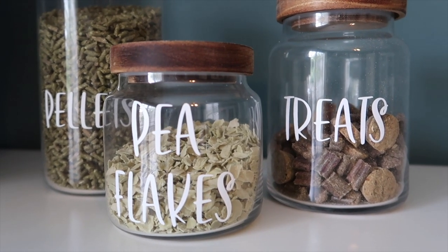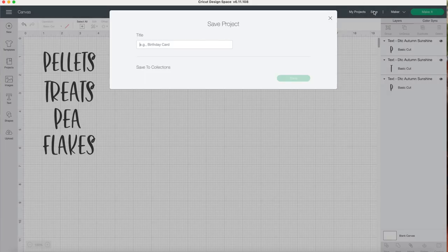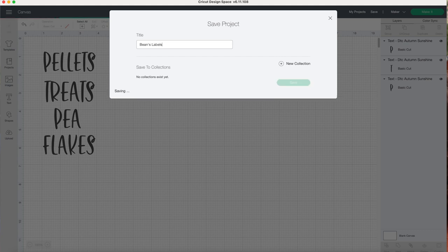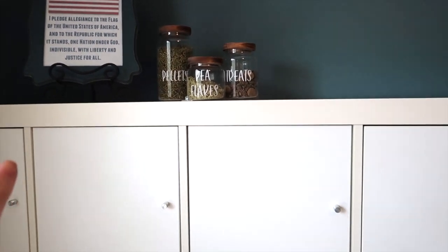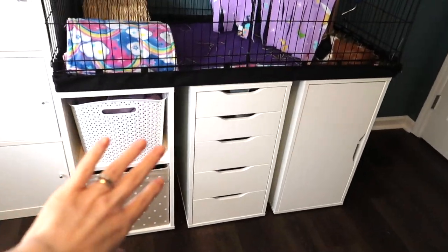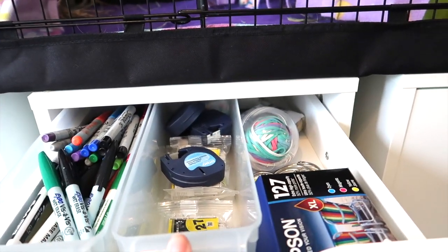There is something so oddly satisfying about peeling this off — I love this part so much. All three jars are finished and they turned out so cute. Because I used removable vinyl it's going to be really easy to change up what is in the jars or use them somewhere else in the house later. I went ahead and saved that project so if I do decide to relabel the jars later I already have the exact same font and everything saved.